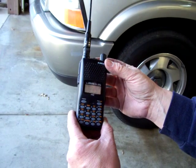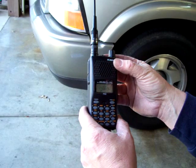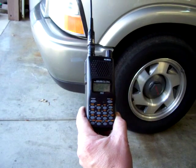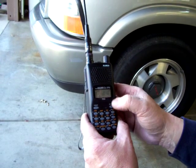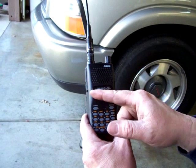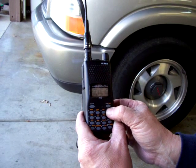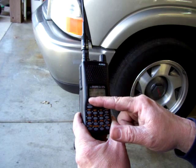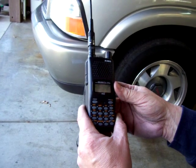If I go to channel 2, see what happens with the M in the corner — it's flashing. That means there's nothing in that frequency. So now we want to put another one in. Right now you're in memory mode anytime you see that M. We're going to go back to VFO mode by hitting the VMW button. No M's flashing — this is your VFO. This is the last frequency you actually had put in this radio.